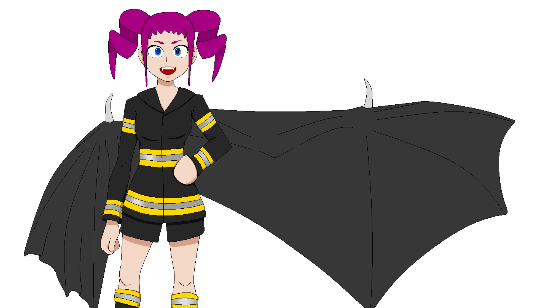Hi everyone and welcome back to Jack of All Art. Today we'll be continuing my first attempt at creating a one-of-a-kind doll custom. We've airbrushed the body of the doll already and gotten her all prepped so we can give her a new face and new hair. This is Mayhem, the original character we're turning into a doll.